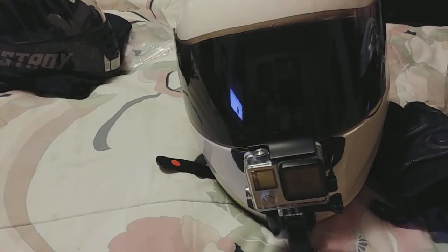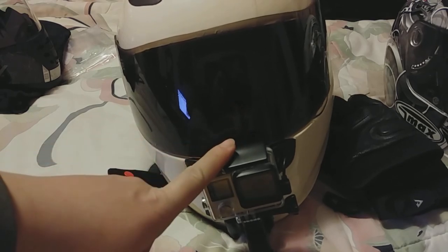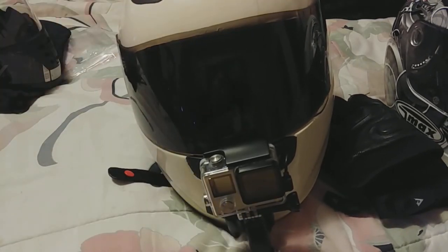What's going on YouTube? RealtiDog again. This is kind of like a follow-up video to my unboxing video of my new SS16 Speed and Strength helmet. This video is just going to be me taking this GoPro off my original helmet and then putting it on the Speed and Strength helmet.